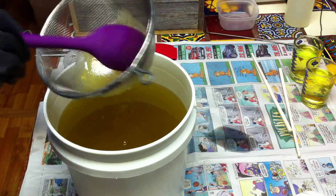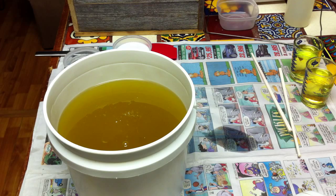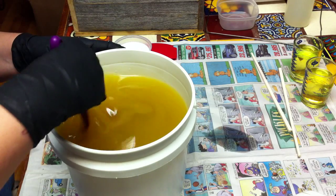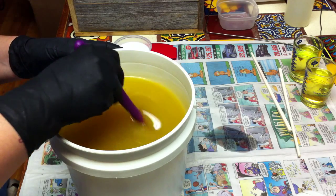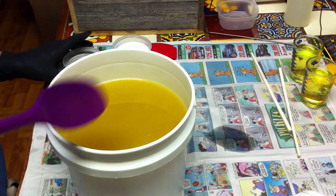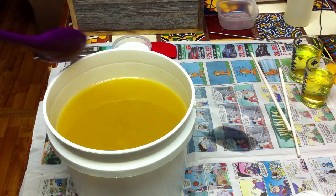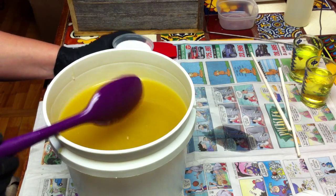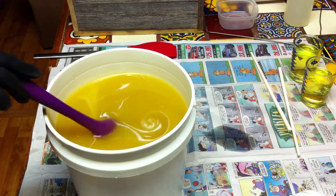I'm soaping cool. I put a little bit of kaolin clay in here just to help with holding the scent and everything. I'm going to add 3% sodium lactate. And here's my coconut milk — I just buy the brand that's in the refrigerated section at the grocery store.